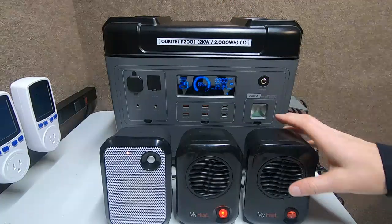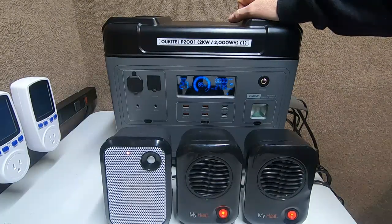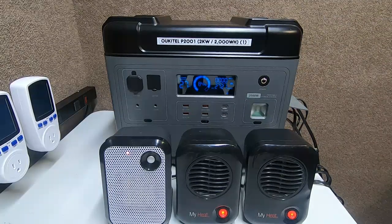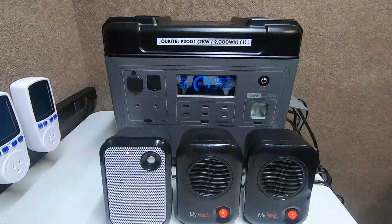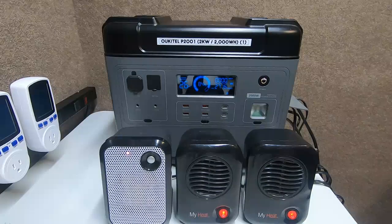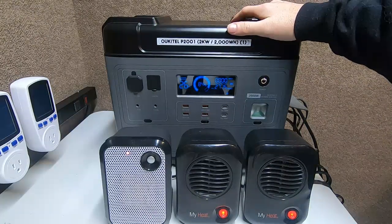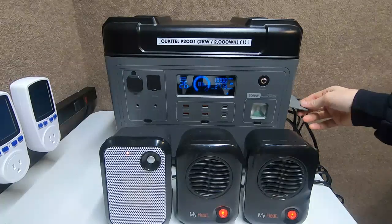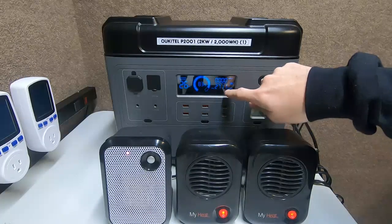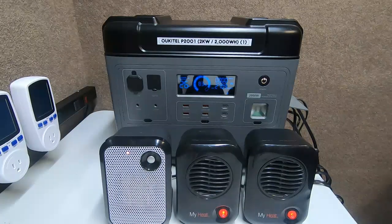Now let's see if we can push it one more. The fans have kicked on — that's 2721 watts of AC output power and this inverter is still running. Can you believe that? That is monster power out of a small box. Remember, this box is only rated for 2000 watts max output, and we literally have 2710 watts of output.